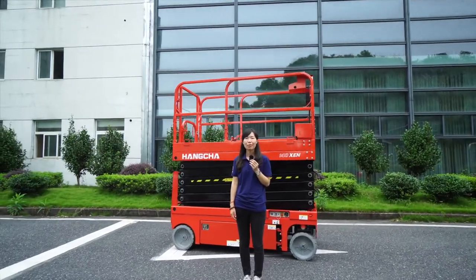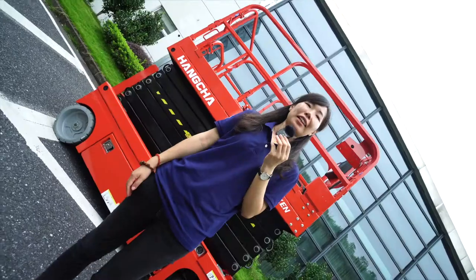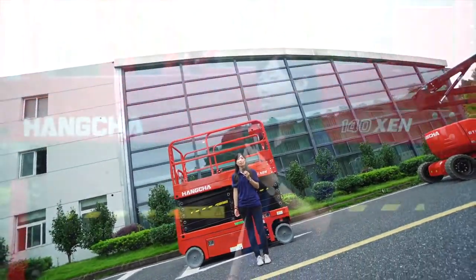Hello everyone, welcome to Hangcha TV. Glad to see you again. I'm VG Lee. In the last video, we saw how to operate the electrical boom lift.